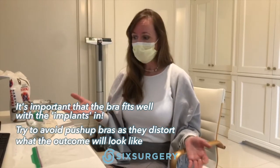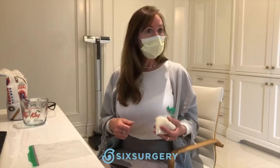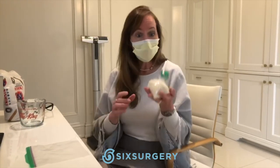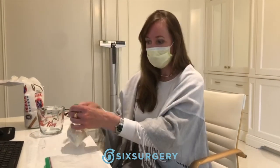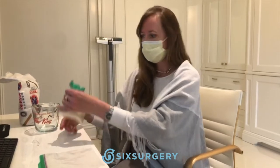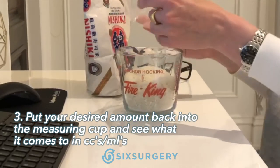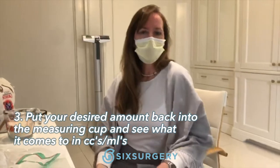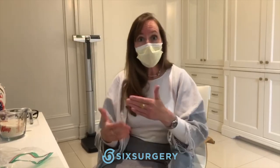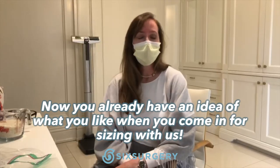Wear a bra that you'd like to be able to wear. Put the rice bag inside, put on your shirt, walk around the house, do your laundry — do whatever you want with it. When you've decided how much you like, because you might add more or less rice, put it back into the Pyrex measuring cup. You might find that about 300 cc gives you the look you want. Then when you come in, we can go to the cupboard with that input, so the more you know what you want, the happier you're going to be.